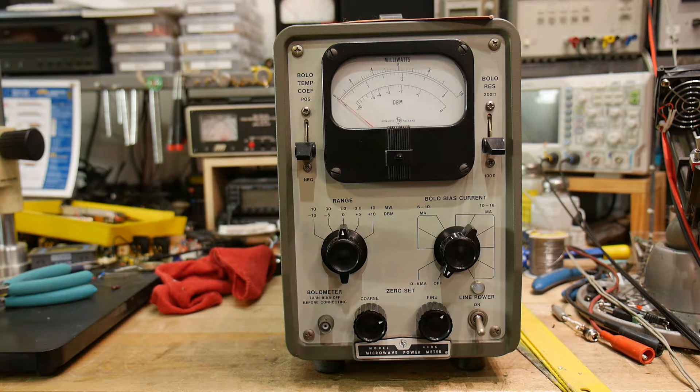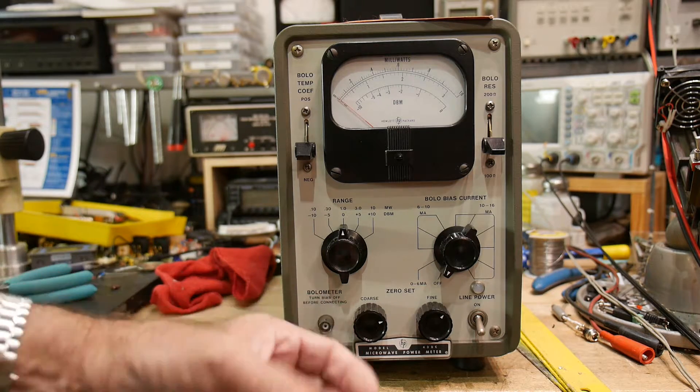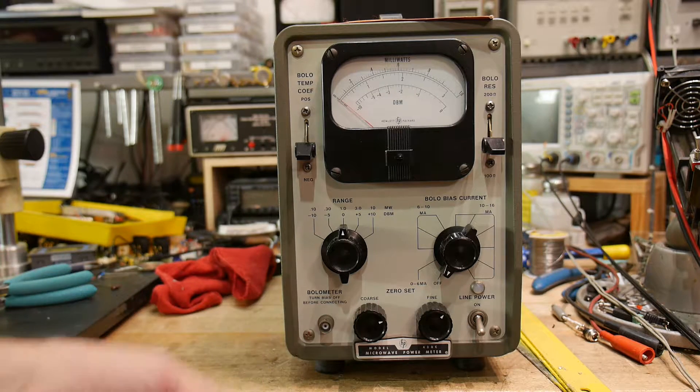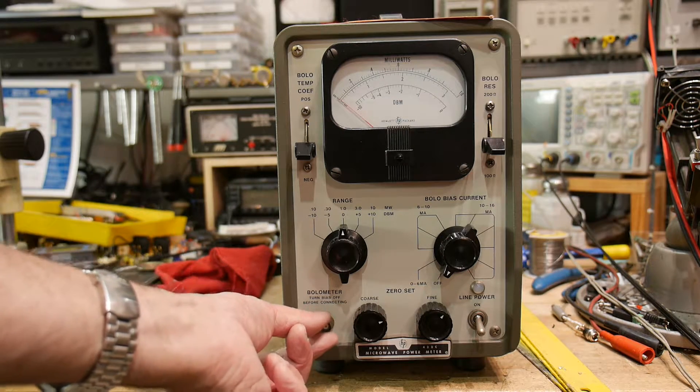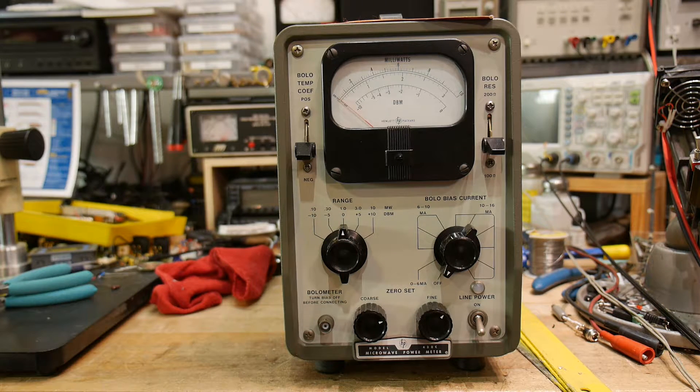I think I have a bolometer somewhere around. It just looks like a piece of Bakelite with a BNC on it, and that's about it. You put a BNC cable on here with that bolometer and that's your connector. I think I had an N-type RF connector on the end of it.